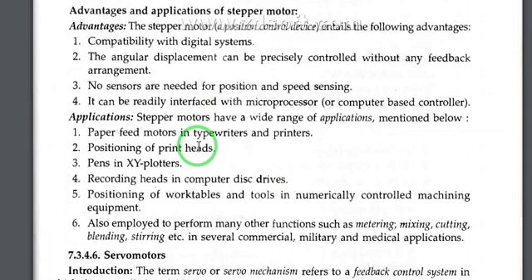Stepper motors have a wide range of applications including: paper feed motors in typewriters and printers, positioning of print heads and pens in XY plotters, recording heads in computer disk drives, positioning of work tables and tools in numerically controlled machine equipment, and also employed to perform many functions such as metering, mixing, cutting, blending, and stirring in commercial, military, and medical applications.